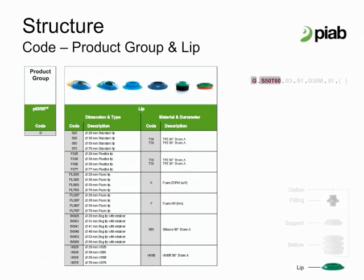The soft foam lip is suitable when conventional lips are not sealing enough. It can often replace the need to use mechanical grippers. A lip holder excludes the need for glue so that worn lips are easily replaced.